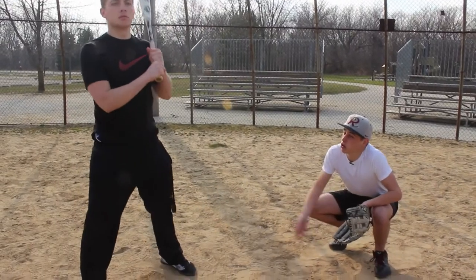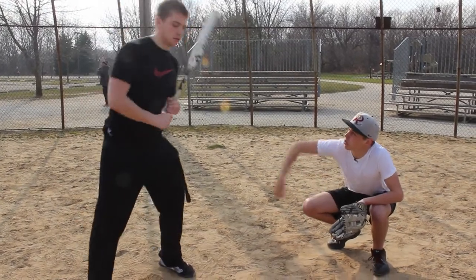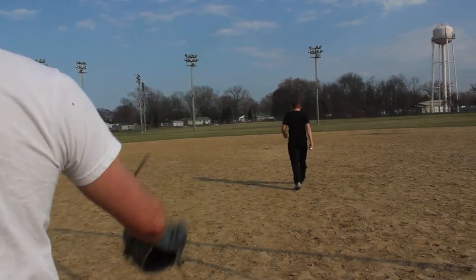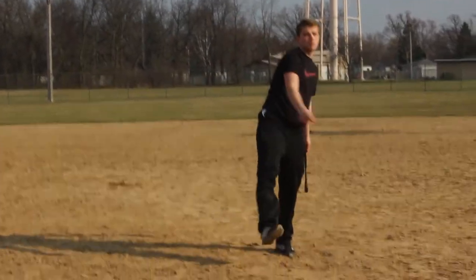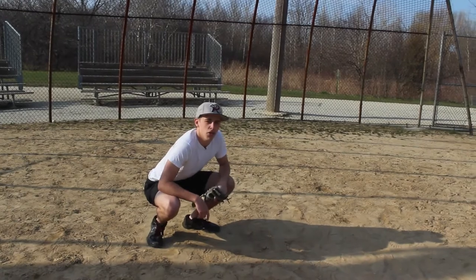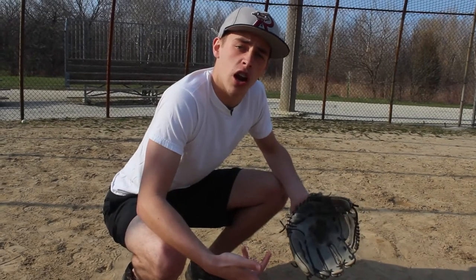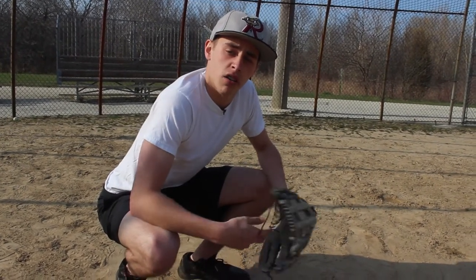Now I don't need you anymore, little turd. Go throw me the ball! Now, you see what I did there, kids? If your coach tells you to get over there and block that, you just tell them: this position is called catcher, not blocker. You don't do that.